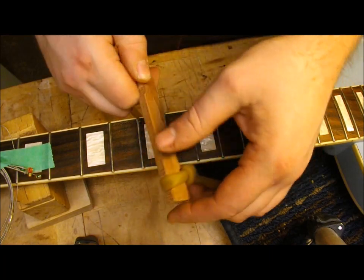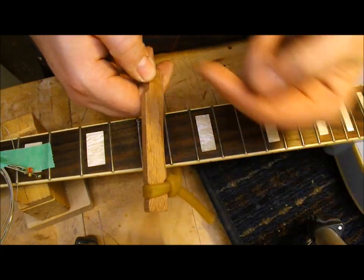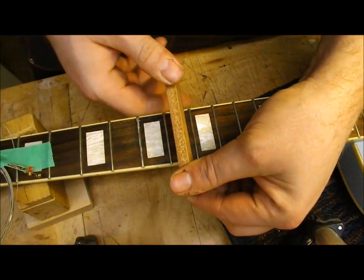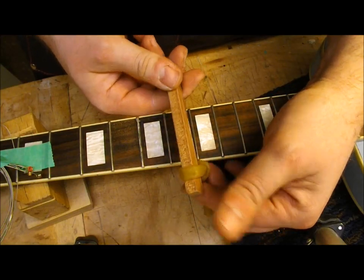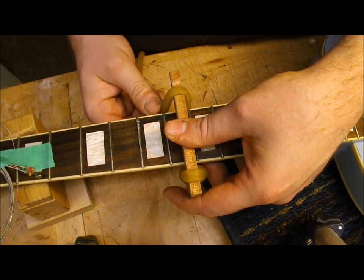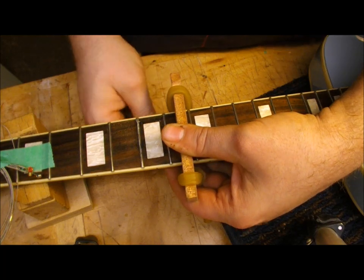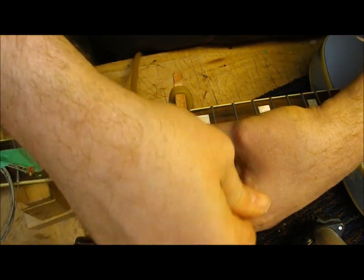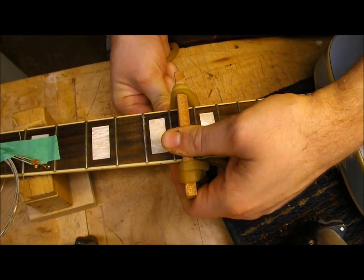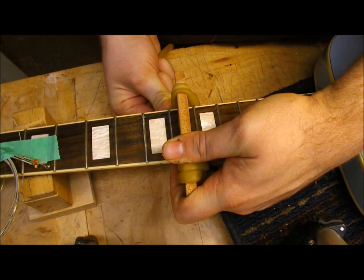Here's how the caul works. There are some notches on the end that capture a piece of surgical tubing. I like surgical tubing rather than a clamp because it doesn't mess up the back of the neck, crack the finish, or anything like that. So what I'll do is put it in position, put a light wrap around one edge, and then wick in the super glue. And within seconds I can just put another couple of wraps across it and hold it in position.